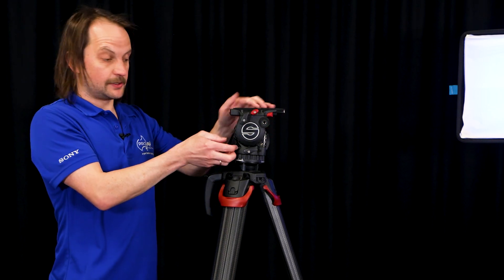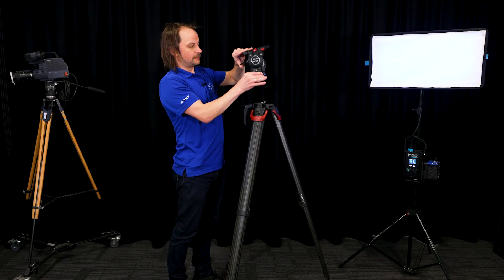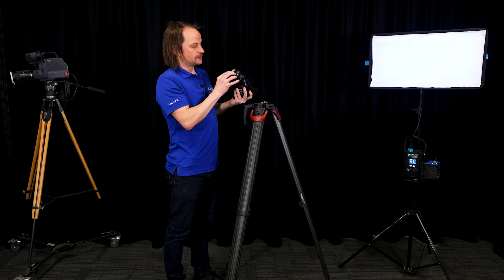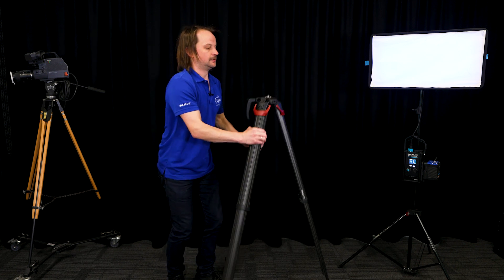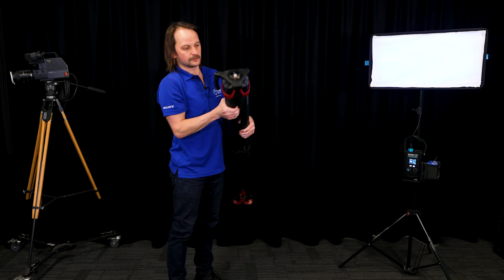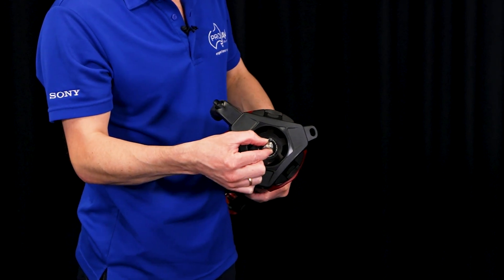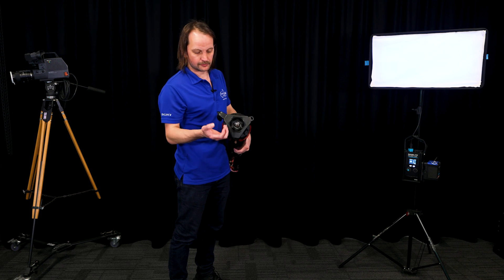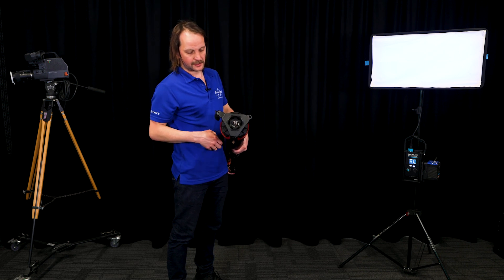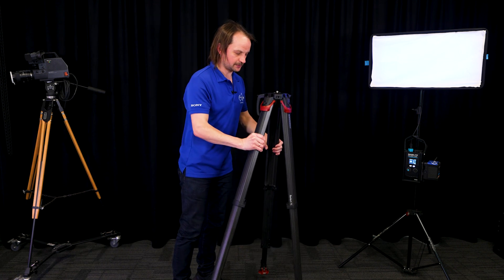If you need to take the head off, you pull this lever all the way up and then that will release. So instead of having a thread on here, it uses this quick release mechanism. If you do wish to place a traditional ball head on there, it's 75mm. But with the Active system you don't need that — it will just click into place.